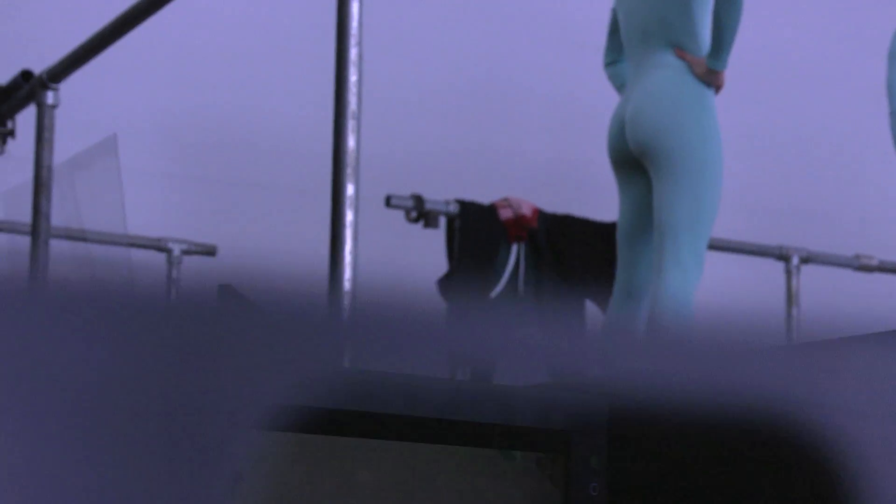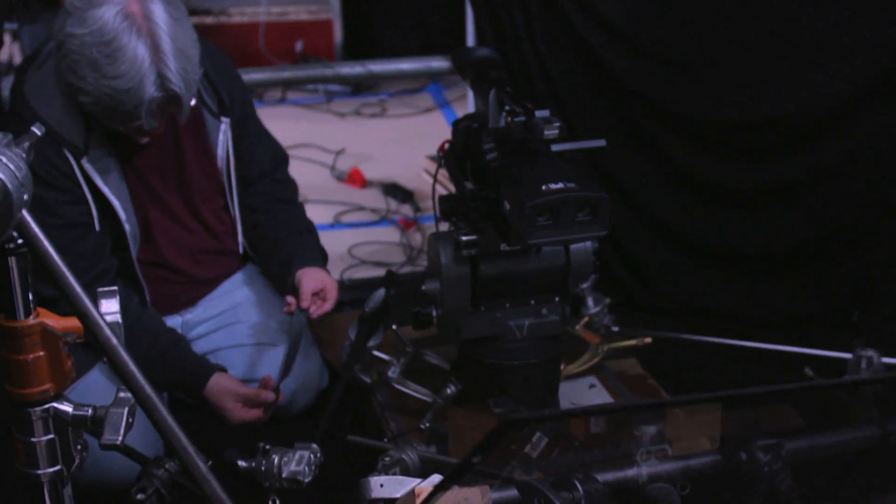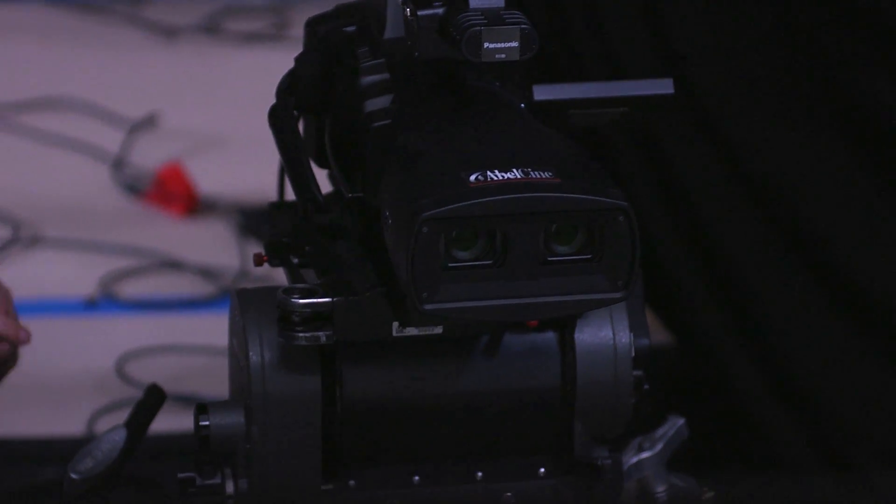I'm Eric Kurland, and I'm doing the 3D version of this video. We have a Panasonic 3DA1 camera, which is a prosumer camera that is essentially two cameras in one camera body. It's got two lenses, two sensors, and records separate left and right to two SD cards.